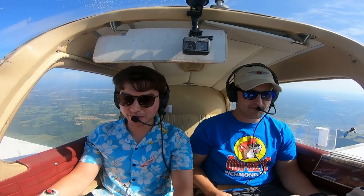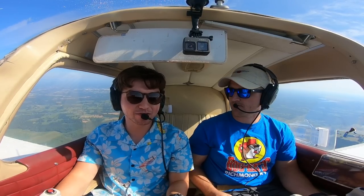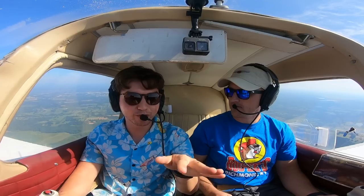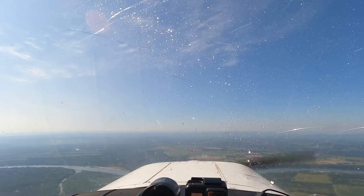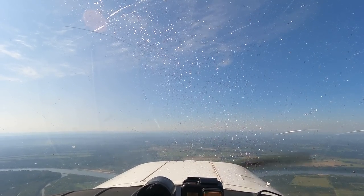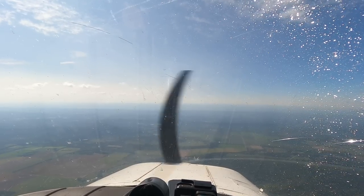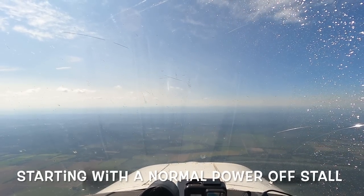This airplane has really big ailerons, so as a result it's got a lot of adverse yaw. In a stall it's very common that it'll start dropping a wing one way or the other. This airplane is really good for teaching rudder control in stalls — you've got to push that opposite rudder. Alright, established in slow flight, power coming to idle. I want to get really slow. Starting with a normal stall, just like we normally would.